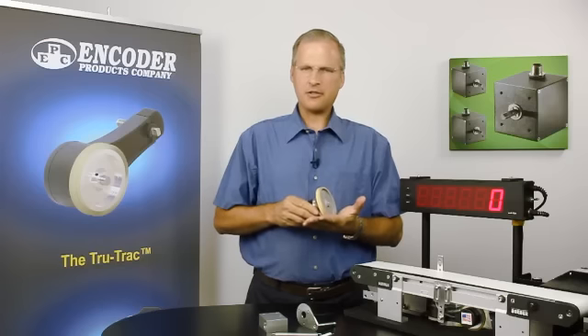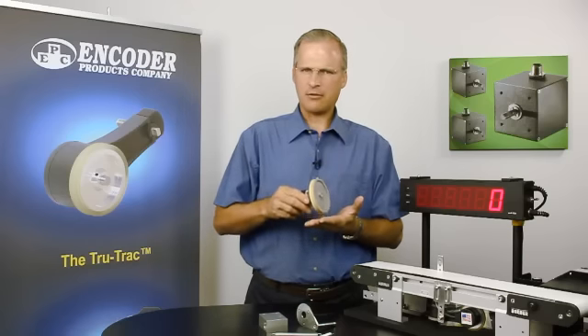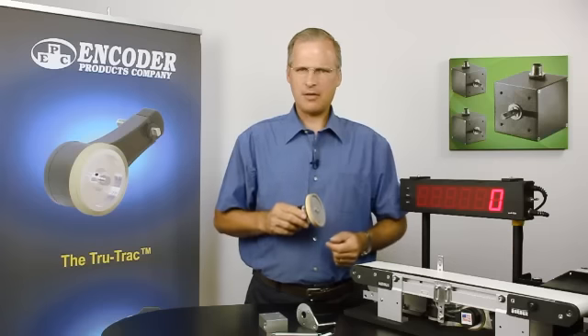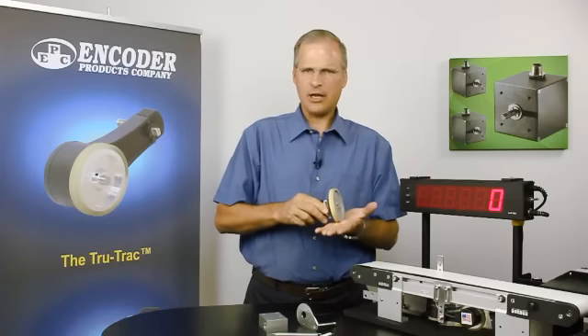In some cases, that surface is moving very rapidly. It may vibrate or have irregularities to it, and that can cause the encoder and the wheel to lose contact with that surface. When this happens, we lose counts and we have inaccurate feedback. So the question is, how do we maintain constant pressure and contact between the wheel and the moving surface?